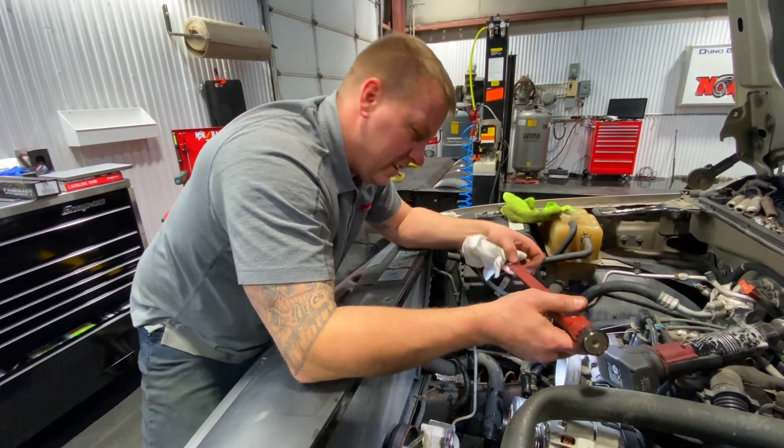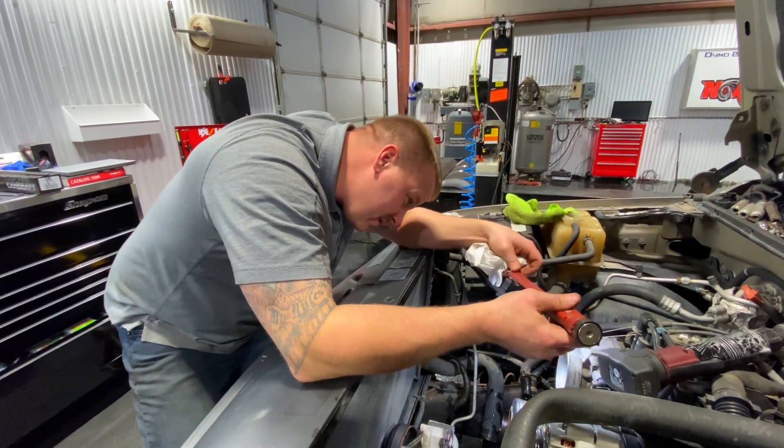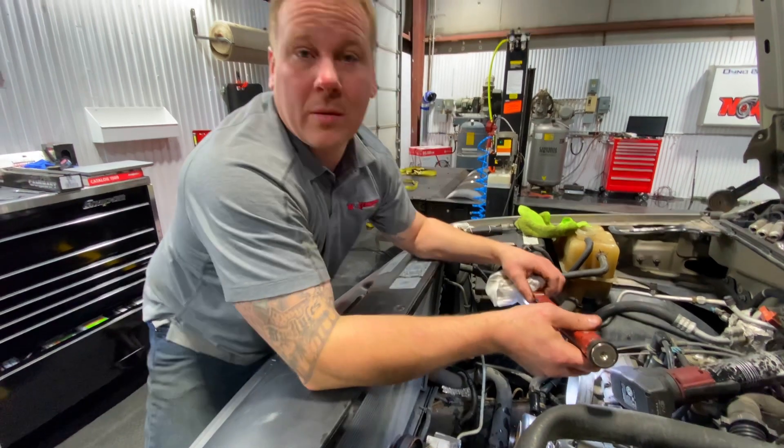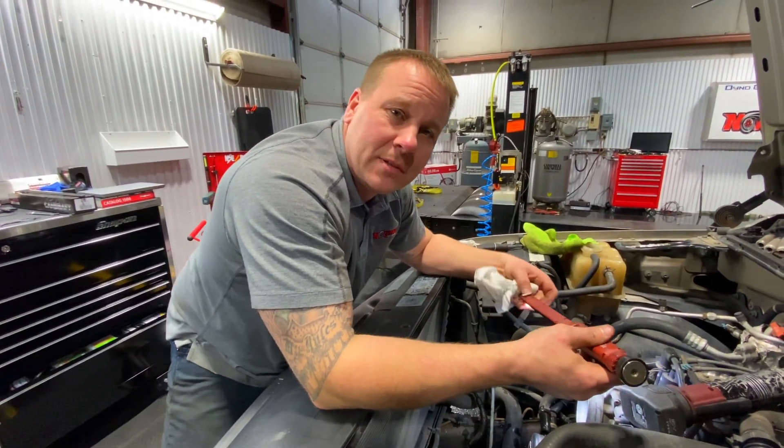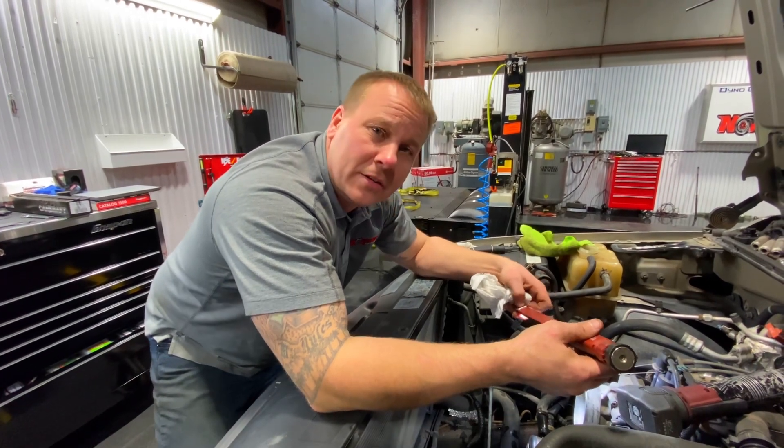There's a lot of dirt down here. It's icky. So we're going to put the cam in now. And then I'm starting to wind down — I ate a bag of chips and now my tummy hurts, so I'm struggling leaning over this core support.